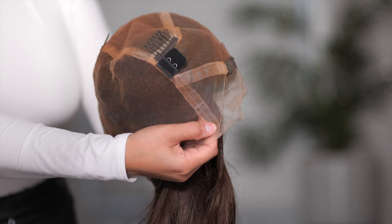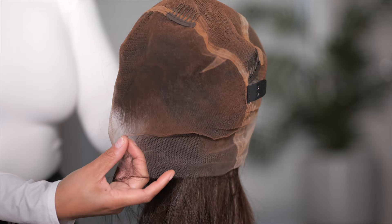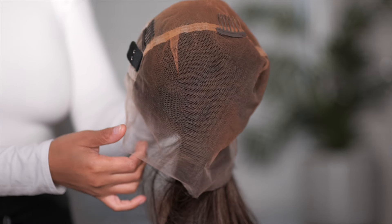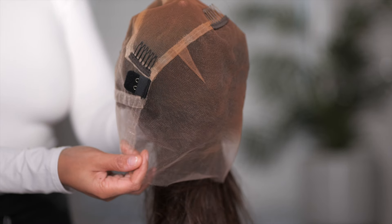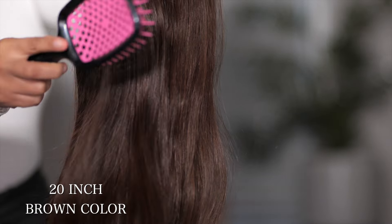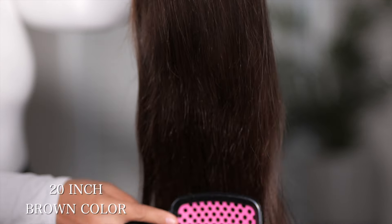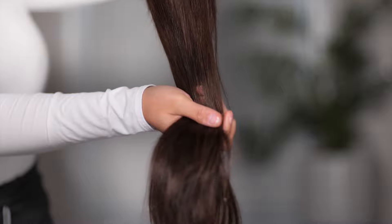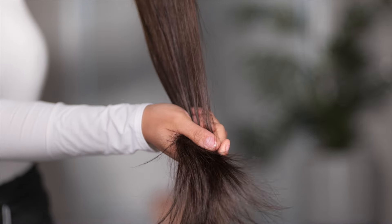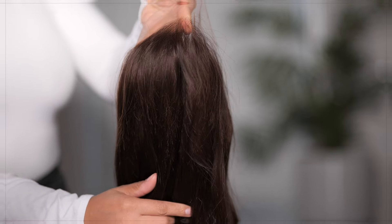You can also use the built-in adjustable straps to do a glueless install, which is what we're going to do today. I'm going to do this glueless and show you how versatile this wig is. The hair color today is a color number two. This is a 20-inch straight wig and the hair is gorgeous straight out the box — full from root to tip. The density is 150, which makes it perfect for styling and everyday wear.